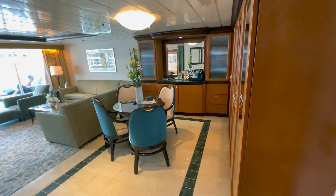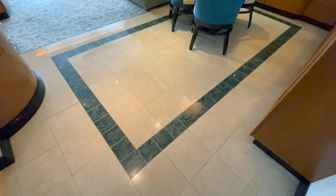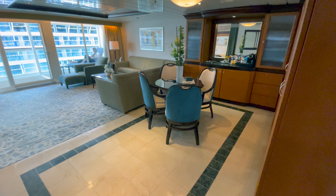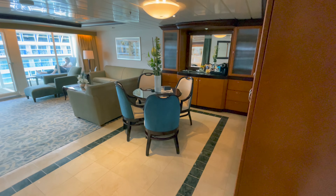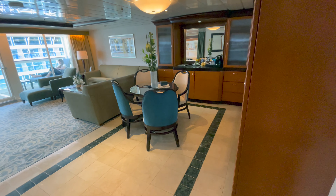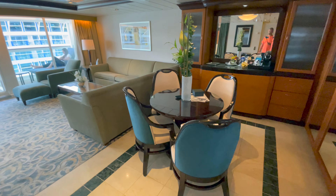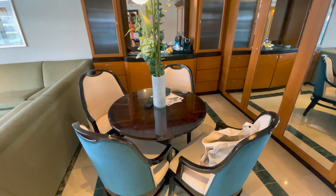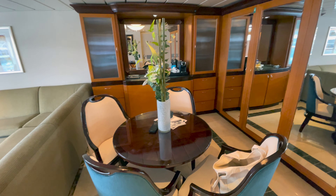So let's start by moving around. First, you walk in here. You have a really nice marble-tiled floor. When you get up to this class of room, the trim of the room is just at an exceptionally high level compared to other rooms on the ship, so it has a very nice premium feel. You get a really nice dining area here, plenty of room to entertain if you want to have some guests in the room, and a really nice flower arrangement they gave us here.